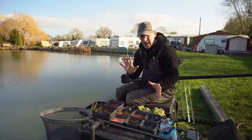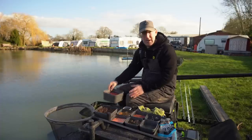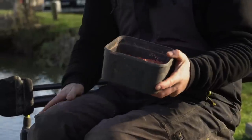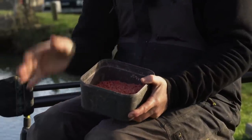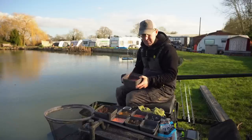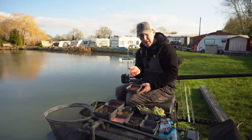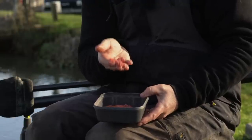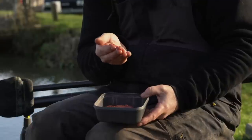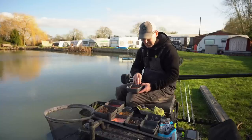I've gone down a pellet and maggot route today. If I could choose only one bait to use throughout winter it would be red maggots — I've always got some with me. There's a pint and a half, maybe two pints there — more than enough. I'm not expecting to feed more than half a pint, but it's nice to have an extra pint on standby just in case. I also bring dead red maggots — sometimes being a bit more inert they're really, really good.